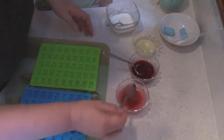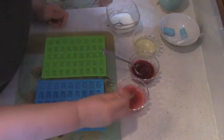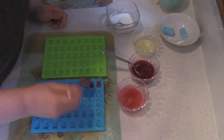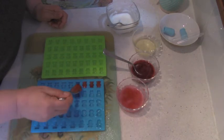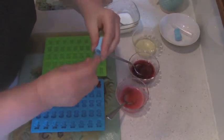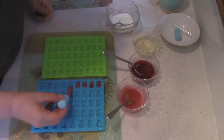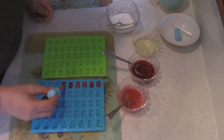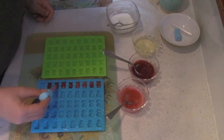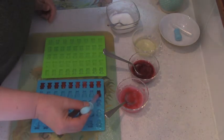Now all I have to do is pour it into the mold — one color for each mold. I have four colors. You can do it with a spoon or with a pipette that actually came with this mold. Either way works; I think it's not faster or easier, just the same. Maybe for children the pipette will be easier and more fun.